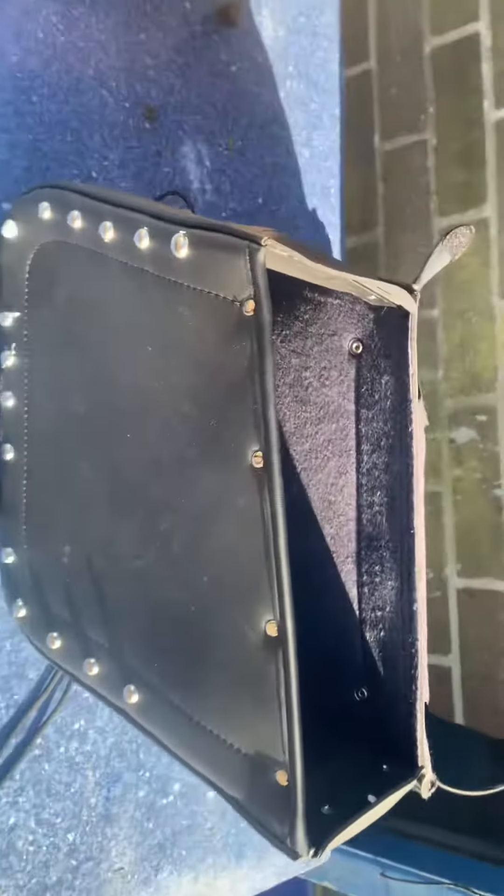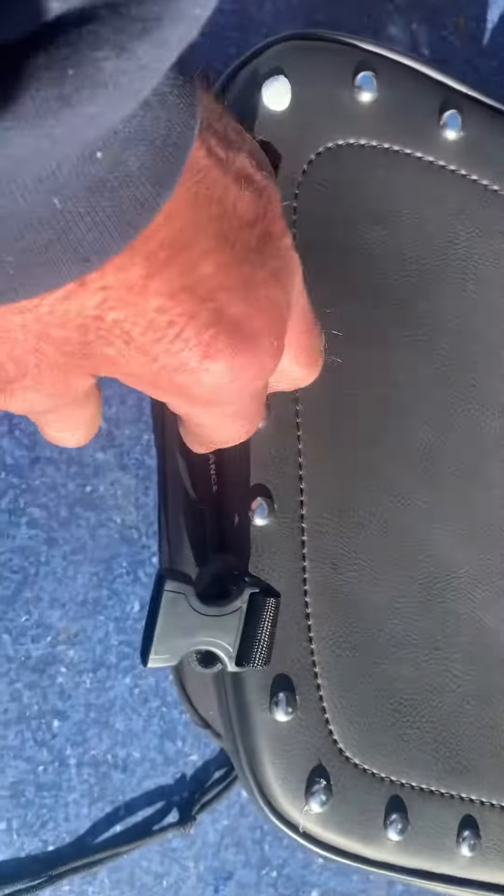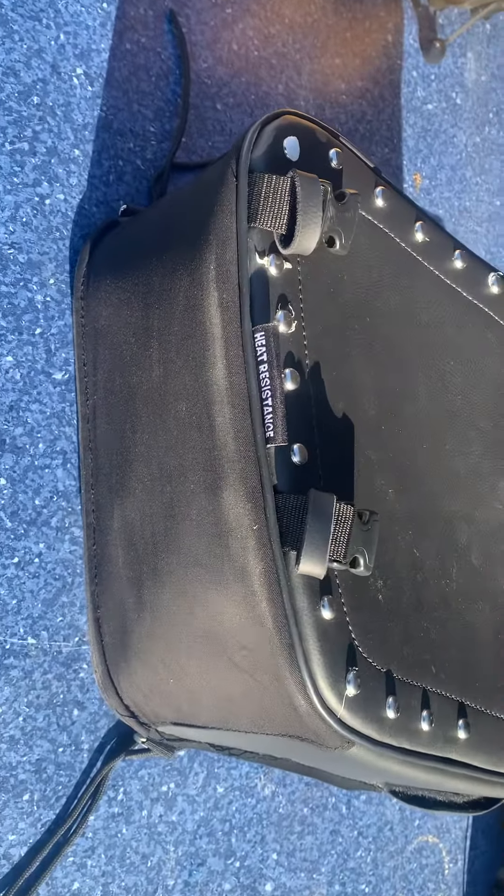Cracking looking panniers. Do sell a lot of these. Unfortunately, once they've gone, they've gone. And at the bottom, can you see that heat resistance? We have actually got Nomex. So this is actually Nomex covered, which means it won't burn.